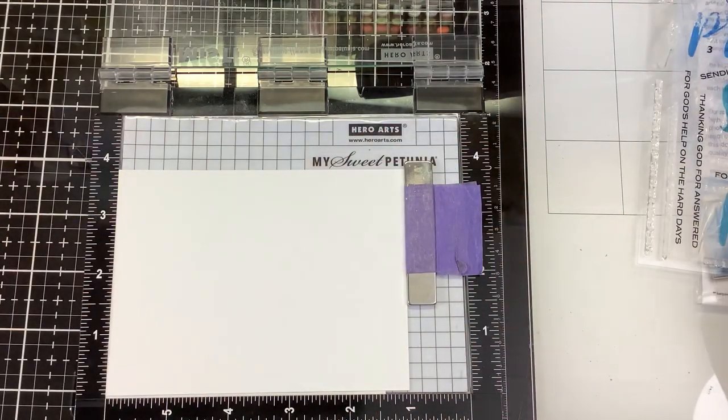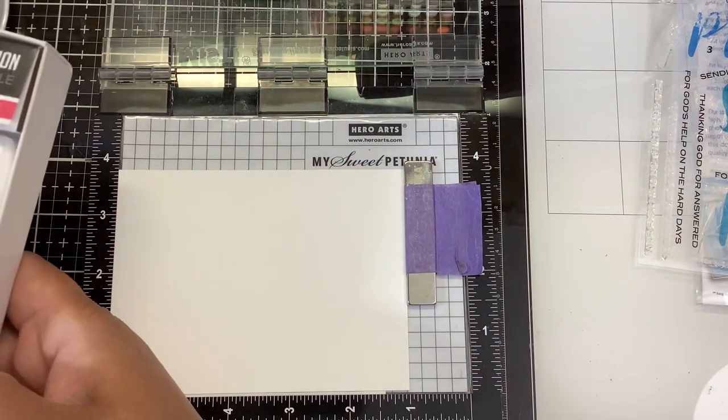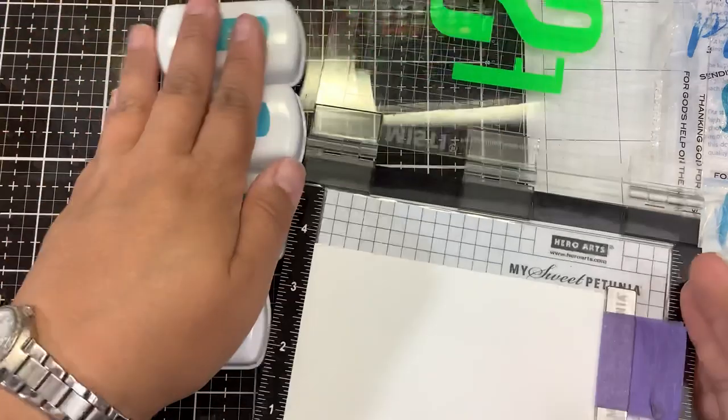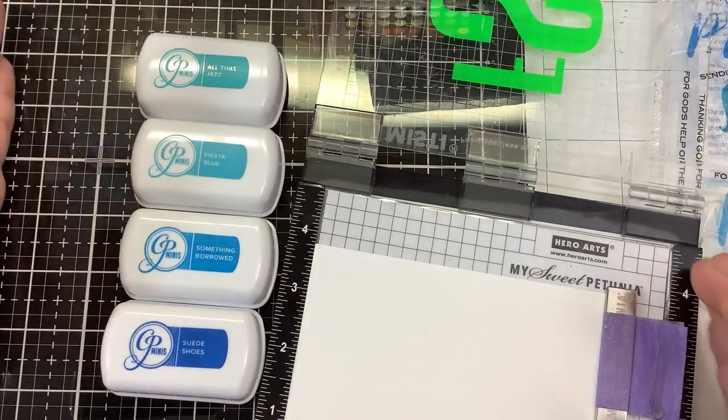I'm going to start with the one marked Prayers, and I do like blue colors of ink, so we're going to use some Catherine Pooler blue inks. All That Jazz blend, Something Borrowed, and Suede Shoes — so we have four colors of blue inks. You can pick up these mini Catherine Pooler inks from the Not Too Shabby Shop. Use whatever inks that you have.